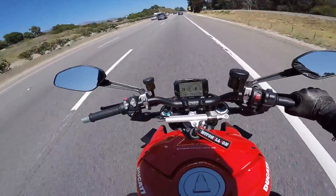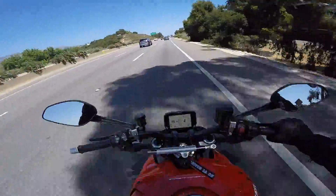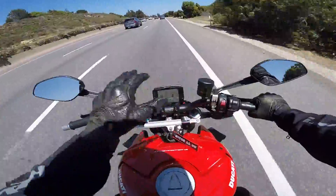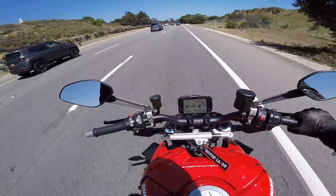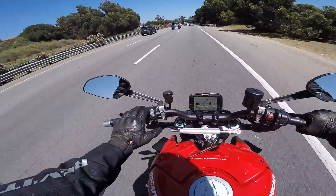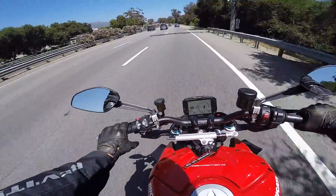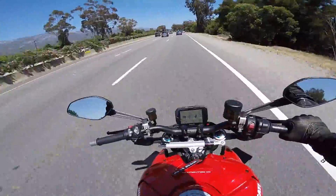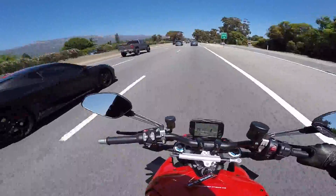Today we're going to be cleaning up the front end of this bike. Two major things I didn't like about this bike: the fender in the back, which we took care of in the last episode, and all of the stuff that's hanging off the front of this bike, which we're going to take care of in this episode. It might run into two episodes because it's going to be a lot of stuff. We're going to be getting rid of the mirrors, completely replacing the clutch and brake master cylinders, the levers, the grips, and then getting different Rizoma reservoirs. She's bringing all the parts down for me.